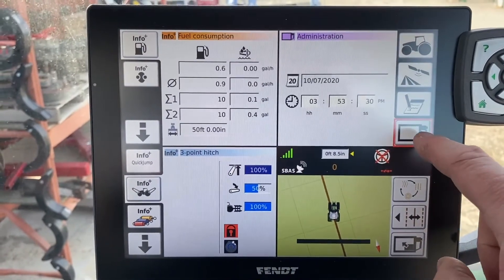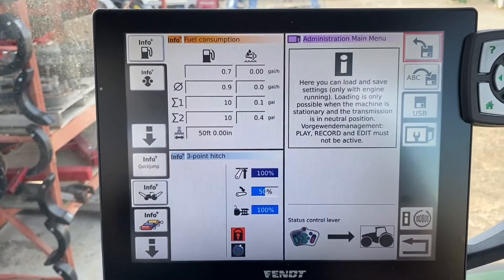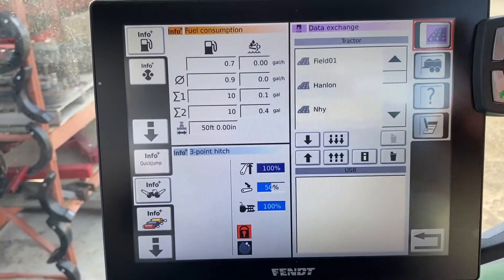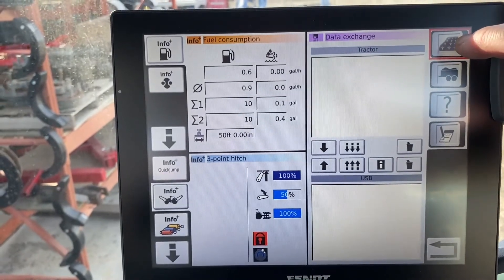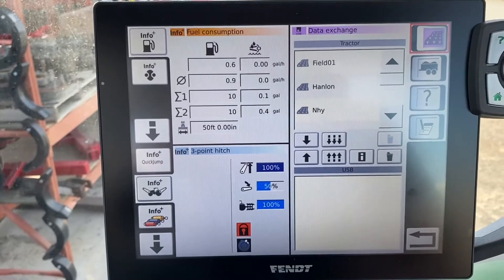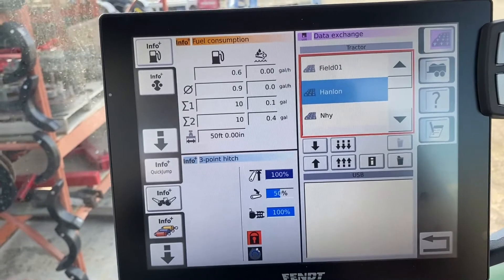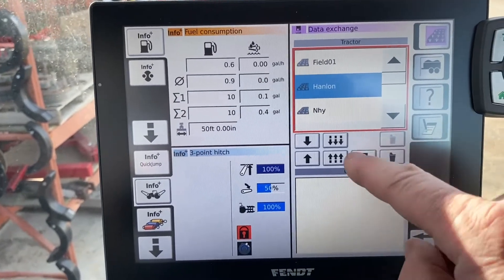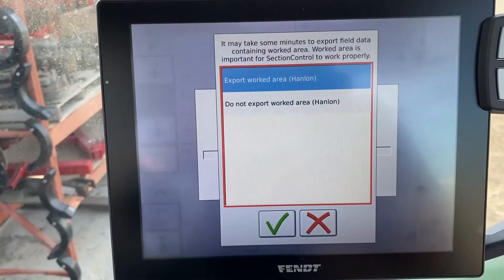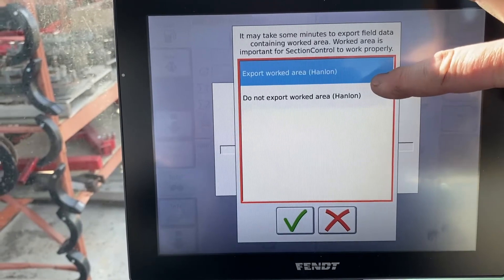Then we're going to go into the administration screen — you hit it twice and it comes up. We're going to touch USB. Now we decide what data we're going to exchange. In this case we're going to move a field over — from one tractor to another. We pick our Hanlon field from last time, and once it's highlighted you press the down arrow. It's going to ask if we want to export the worked area or not.